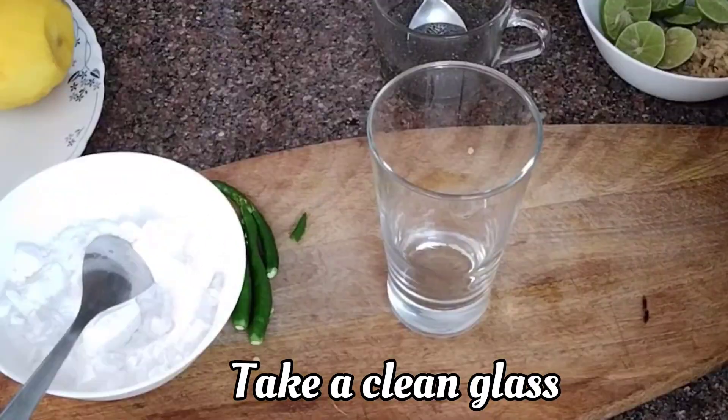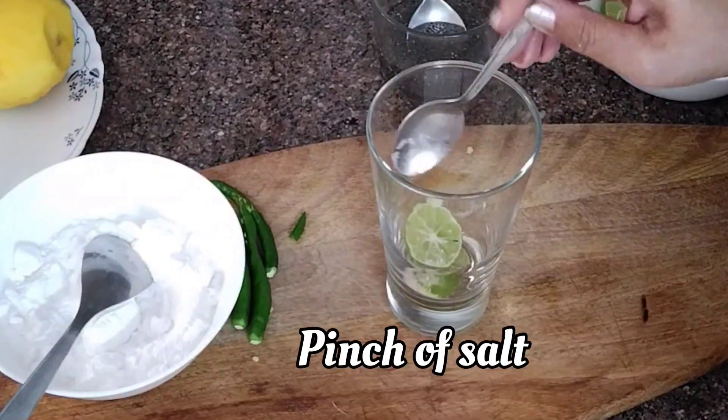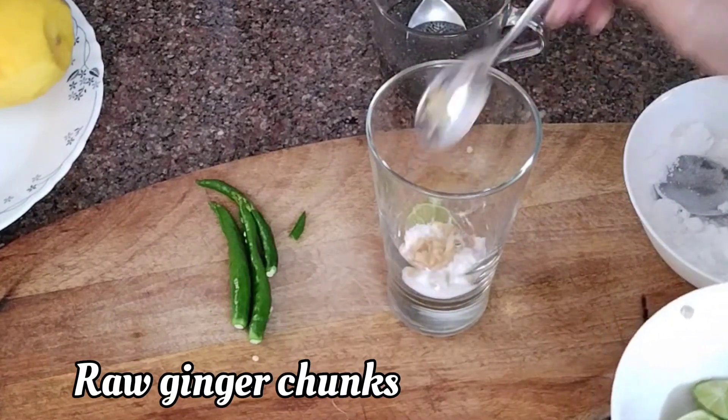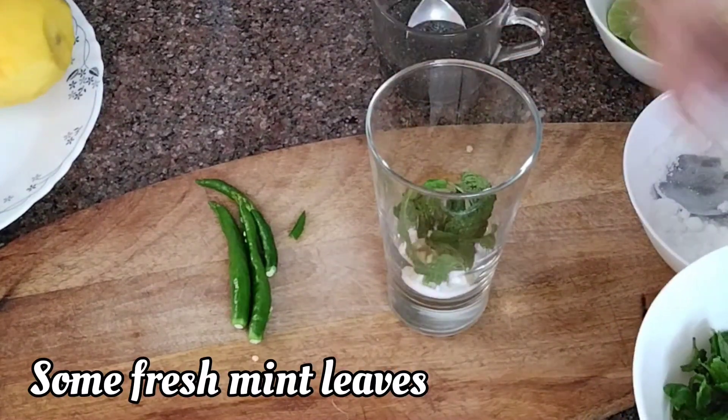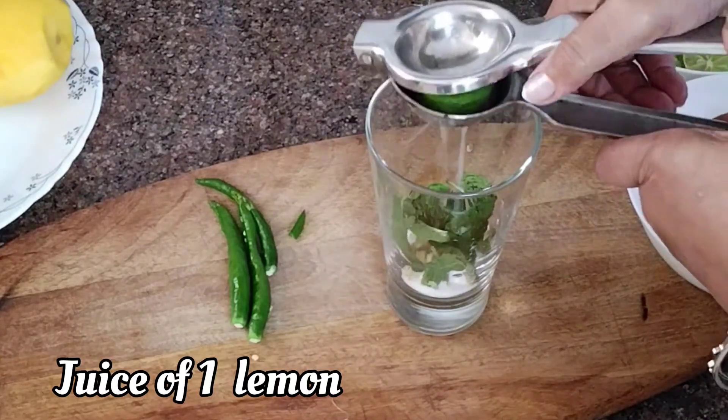Now take a clean glass. Add few lemon wedges, a pinch of salt, powdered sugar, ginger chunks, fresh mint leaves, and the juice of one lemon.